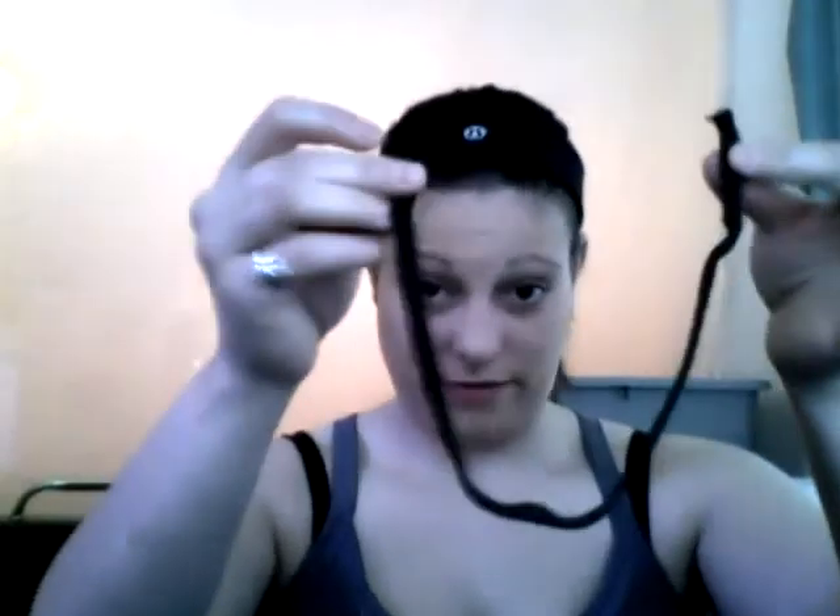Now I'm going to show you how to wrap your string around your stick. This is your string. You want to take a string and cut it in half so that you have small pieces. What you want to do is put your two ends that you cut together, pull it so you get the other end to fold, so you have a fold.